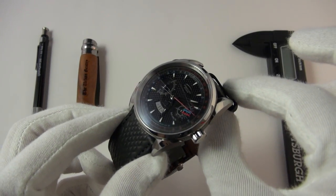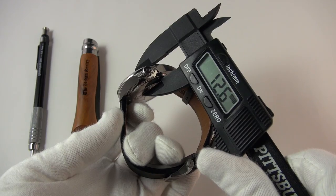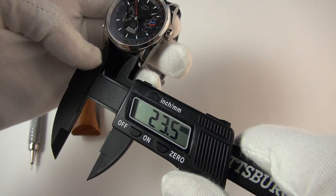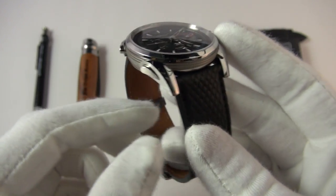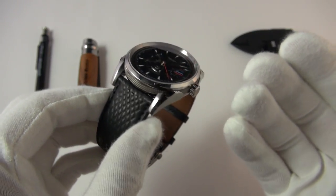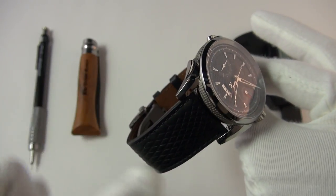We should really get the basic specifications out of the way. Diameter: we're looking at almost 41 millimeters. The height is 12 and a half. Lug to lug, we're looking at 47. And lug width, we're looking at quite a wide 23. This watch is made entirely from titanium — which at first glance I thought was stainless steel, because usually with titanium it's a little bit of a darker metal. But what they've done to this watch is just astounding.